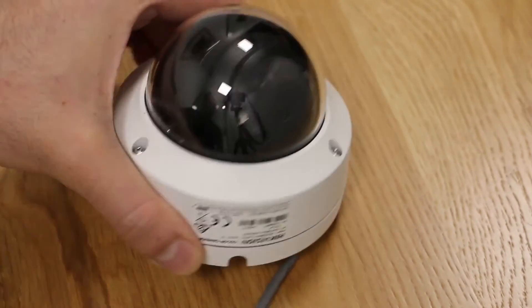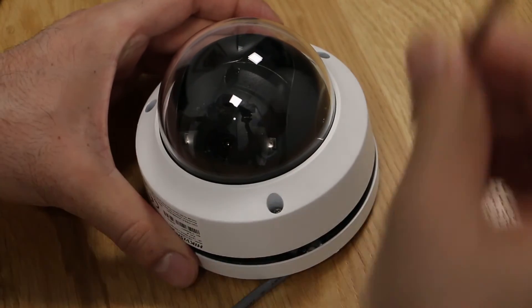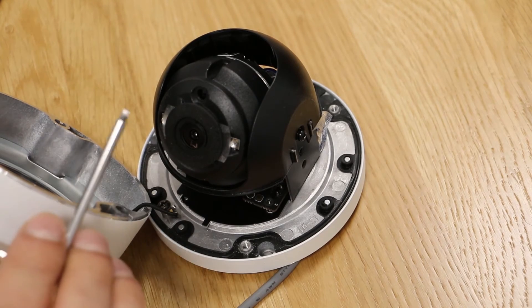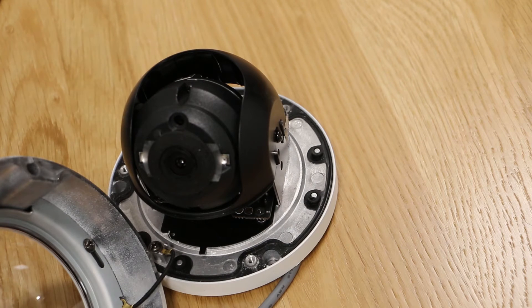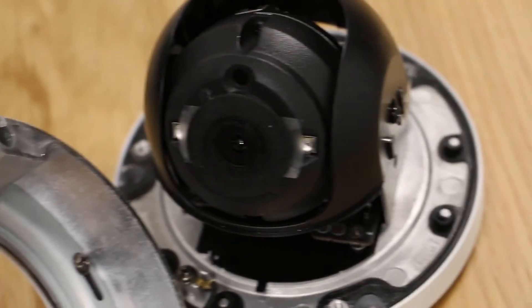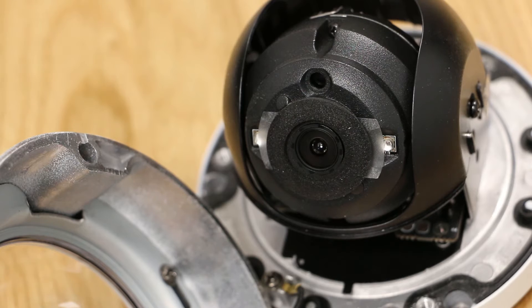Both the lens and infrared are behind the polycarbonate glass cover, and they are separated only by a small piece of foam. Now let's open this up and take a better look. You can see here we've got two infrared LEDs — the EXIR LEDs, which is a technology from Hikvision — and the lens is just sitting there with a piece of foam separating them.